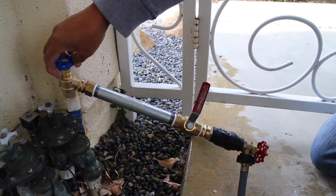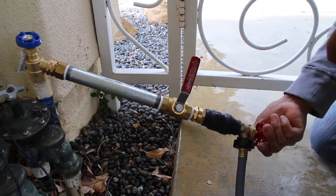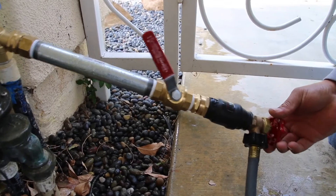Then we get water running through it, going to the waste hose to waste, and we start backing out our dial. We're going to slowly back it out, controlling the pressure going through it until we get to the pulse. This is what the pulse sounds like.